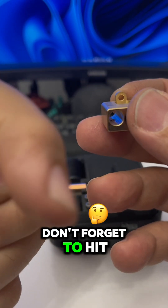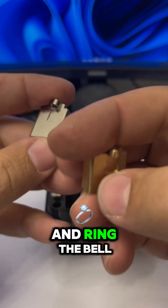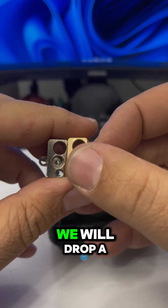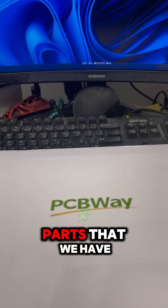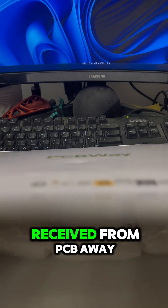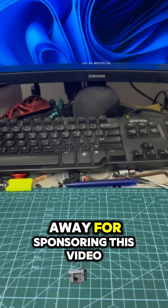Don't forget to hit the subscribe button and ring the bell to be notified when we drop a new video with the upcoming parts we have received from PCBWay. Thank you PCBWay for sponsoring this video.